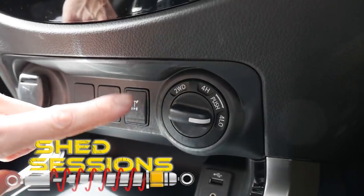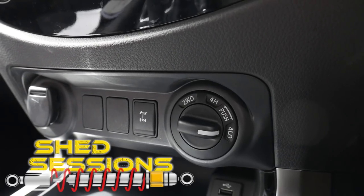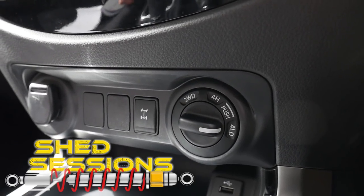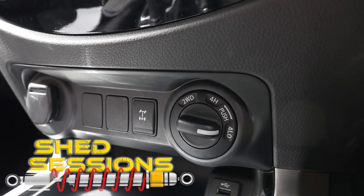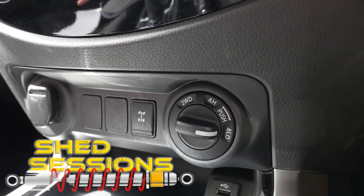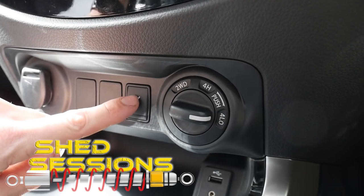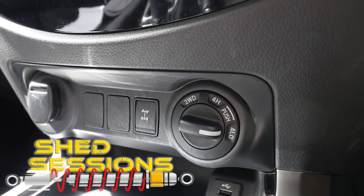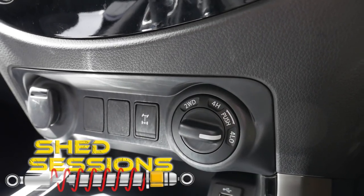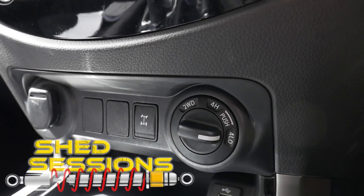We can now activate the diff lock. The owner's manual says you can do the diff lock activation at any speed under seven kilometres per hour, so you can do it on the fly if you want to. I honestly usually come to a complete stop before doing all my four-wheel drive and diff lock selecting. When you're in four low you can press the diff lock switch — on the dash the diff lock indicator will start flashing, and it's only usable once it stops flashing and shows as a solid light, which means it's engaged.